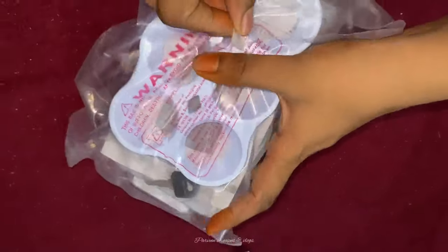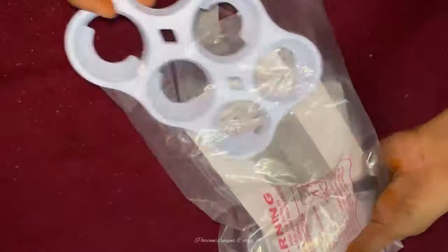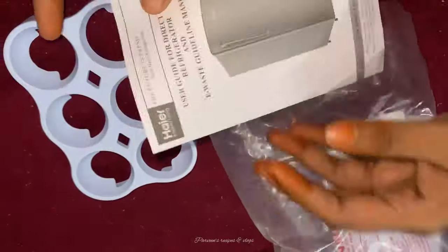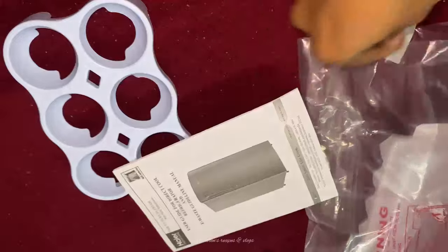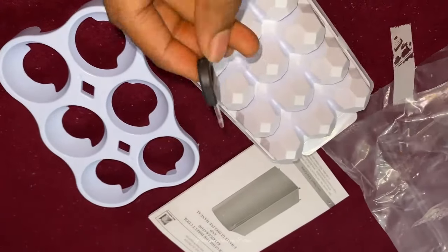We are going to put a tube in ice and place it in the rack. We are going to put it in the fridge. The model is used on the back side of the fridge.